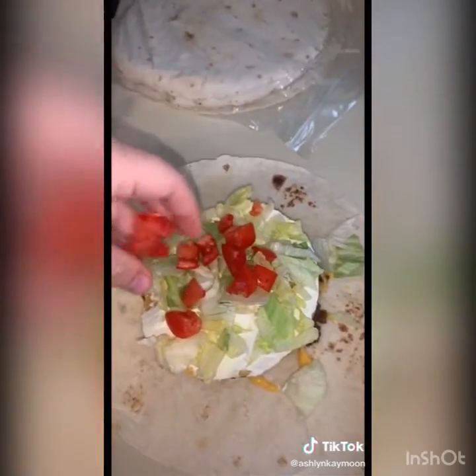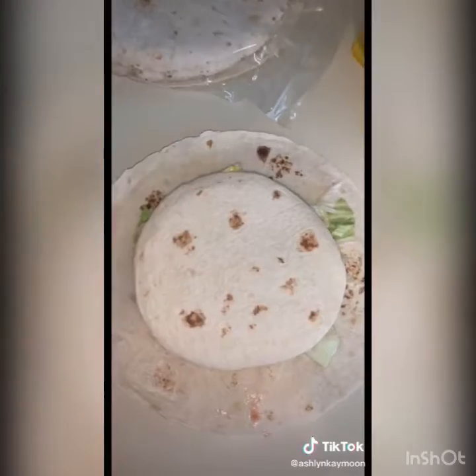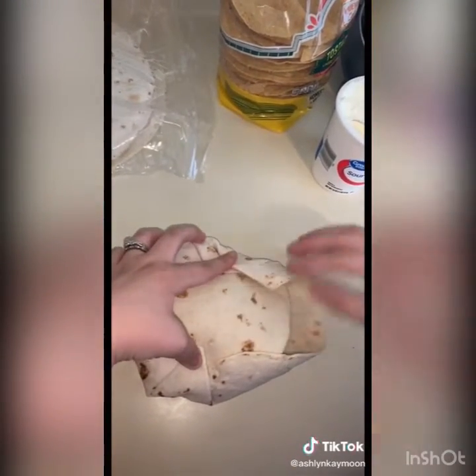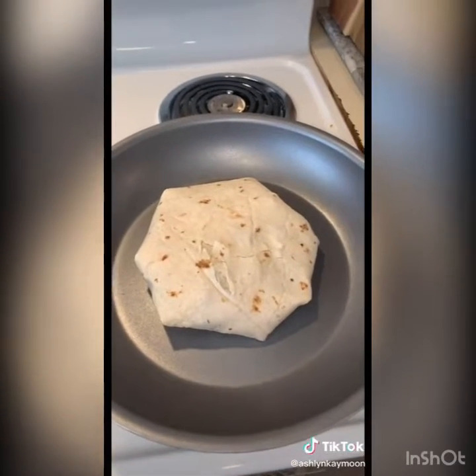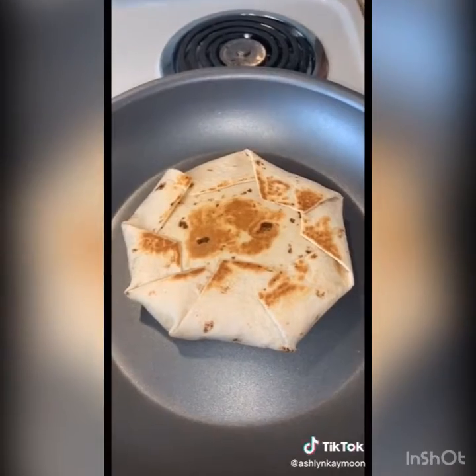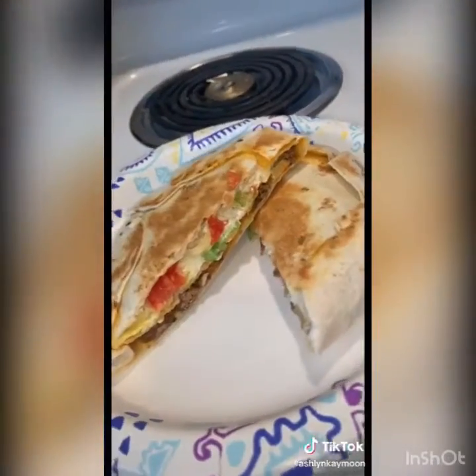Add your tomatoes, then add your small tortilla on top. Fold your tortilla up all the way around, then put it seam side down in a hot pan until the bottom is toasted. Flip it over and toast the other side, and when it's done it'll look something like this.